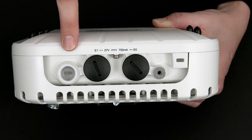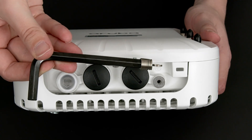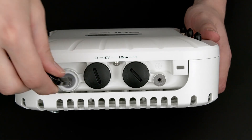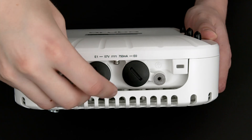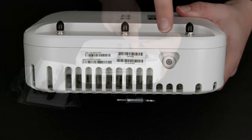Behind this waterproof plastic cover is the reset button and the serial port. You will need a size 8 Allen key to open it. On the side, you will find the LED light.